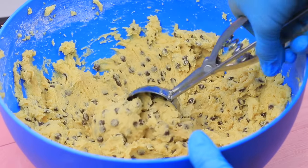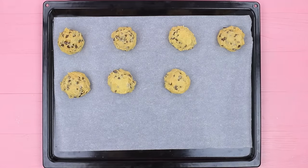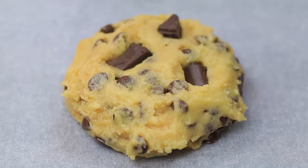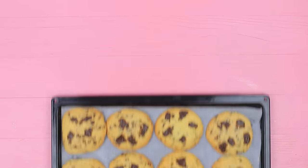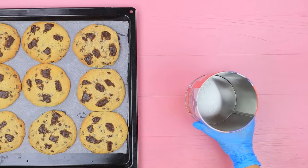Shape balls using an ice cream scoop and put them on parchment paper. Add pieces of chocolate on top. Bake for 10 to 12 minutes at 360 degrees Fahrenheit. Put the cookies into a container.